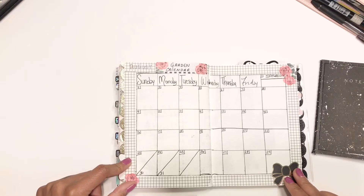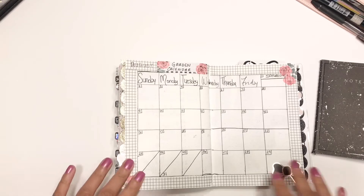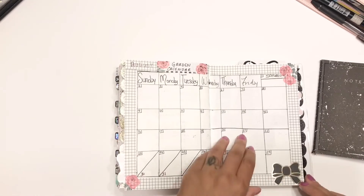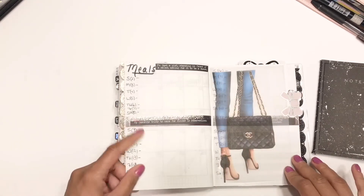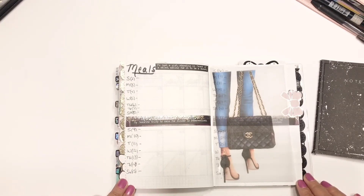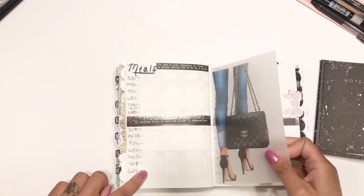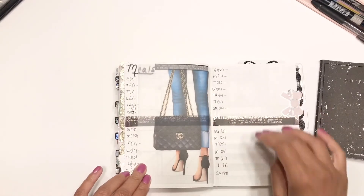Here is my garden calendar — I'm going to do a fall garden, so I needed to add that in to keep track. And then here is my meal plan: that's the first week, second week — I tipped in a little vellum — third week, and the last week.